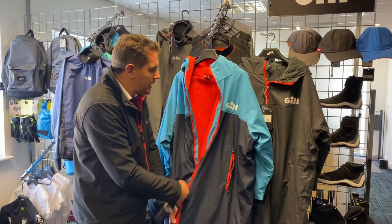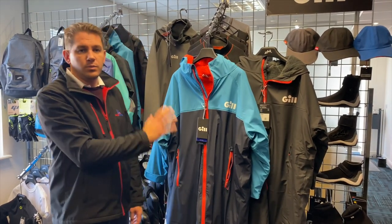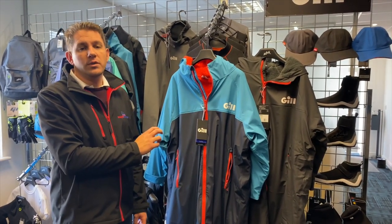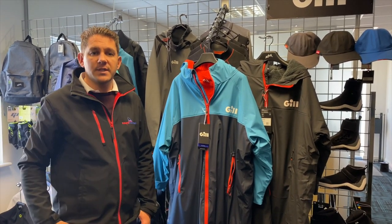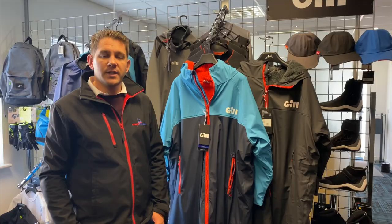This is completely waterproof and will keep the wind and water out. Available from sailingcharnery.com — if you have any questions about the Gill aqua parka, get in touch with the team today, we're here and happy to help. Thanks for watching.